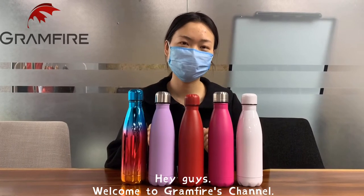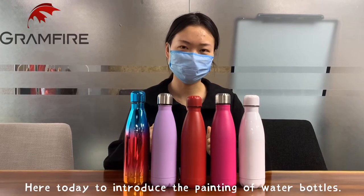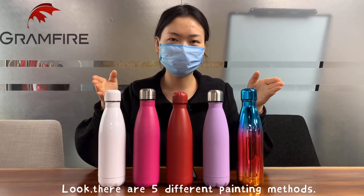Hey guys, this is Jasmine. Welcome to Grandfire's channel. Here today to introduce the painting of water bottles. There are five different painting methods.